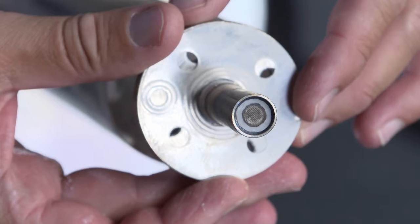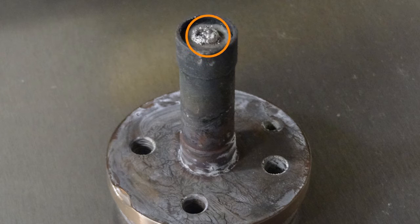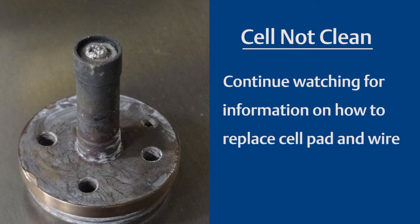Once you've pulled out the cell, you will either find that the cell is clean, as in this case, or you will find that the cell contains the wire mesh pad, as in this image. If the O2 cell is clean, continue with your repair by sliding the progress bar at the bottom of the video to the chapter entitled Continue with Clean Cell. However, if you pulled out the O2 cell and the wire mesh pad is still connected, you will need to replace the cell pad and wire. In that case, please continue watching.